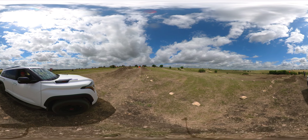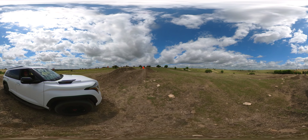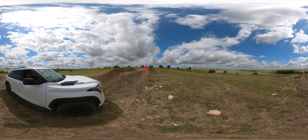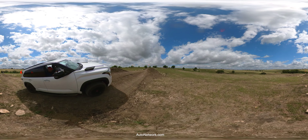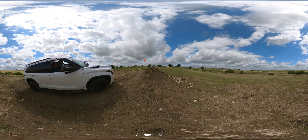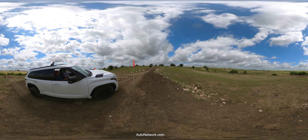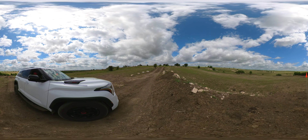Second time through for you, but first time for me driving, so I know the drill. Easy through the transition — let the car take the set. There you go, nice.